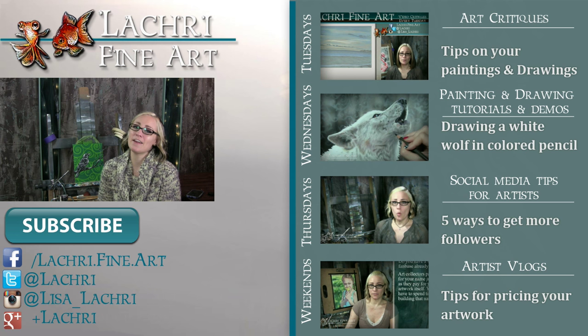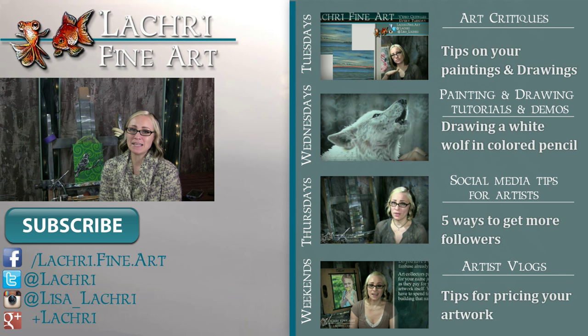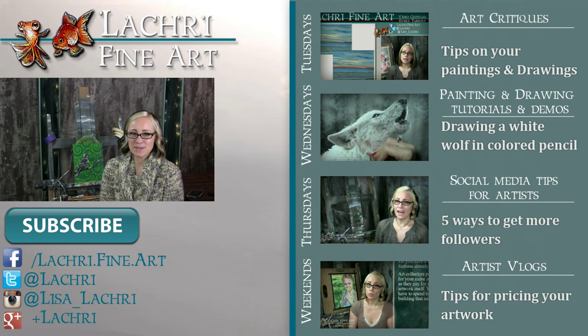Thanks for watching. Again, if you are supporters over on Patreon, the real-time version of this tutorial is available for you guys now, so make sure to head over and check that out. If you're new to my channel, I have new video critiques every Tuesday where I'm critiquing your original paintings or drawings, my own speed paintings, drawings, and tutorials every Wednesday, art Q&A and sometimes social media tips for artists each Thursday, and artist vlogs every weekend.